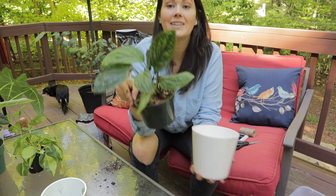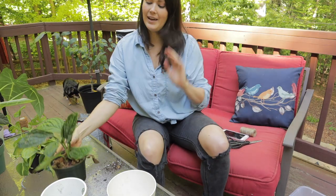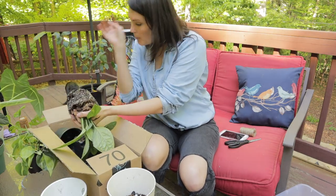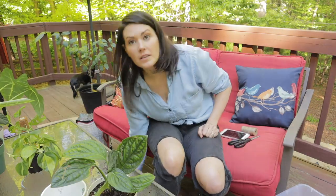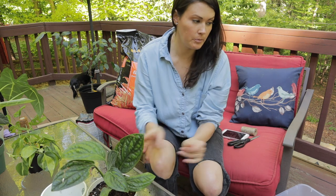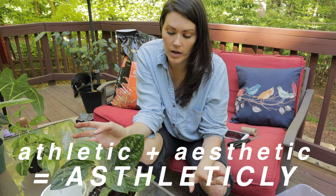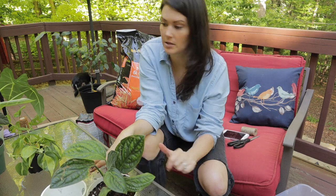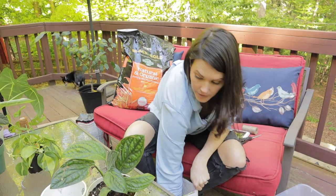The next one we're going to do is this Monstera Peru — such an easy plant. I am absolutely obsessed with this plant. One of the things I want to do for these is put some of the orchid bark on top, because it not only looks nice and is aesthetically pleasing, but it helps prevent gnats and helps control gnats. It also prevents seeing the perlite that floats up. I did keep a little bit of the orchid bark for that very reason.